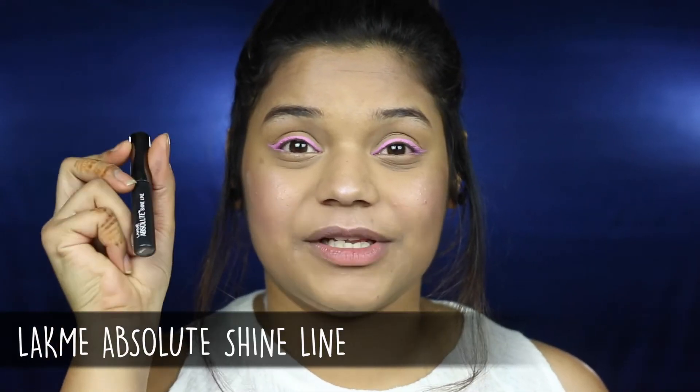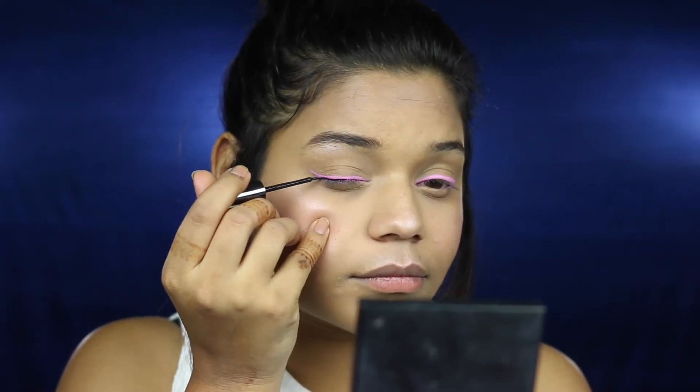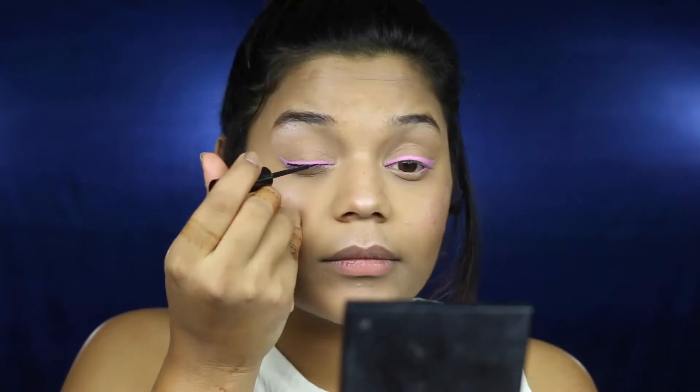The next step is a little tough one and something that requires patience. I'm going to be using my LAKME Absolute Shine Line, which is a black liquid liner, and I'm going to apply a really thin line close to my lash line. Be really slow and patient with this. First I made the line and now I'm going to make the wing.